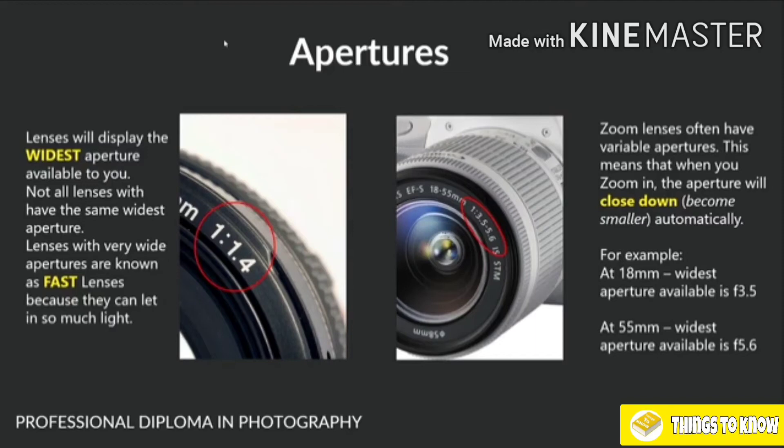That doesn't mean all zoom lenses do this — you can buy zoom lenses that have a wide aperture regardless of what focal length you're using. But those are really expensive, very very expensive lenses. Fast zoom lenses are among the priciest lenses out there. That's fairly technical stuff, and don't panic if you don't fully understand all of this right now — we will continue to build on your knowledge. Apertures are so complex in themselves that there is an entire lesson about them, coming up as lesson number six towards the end of this module.